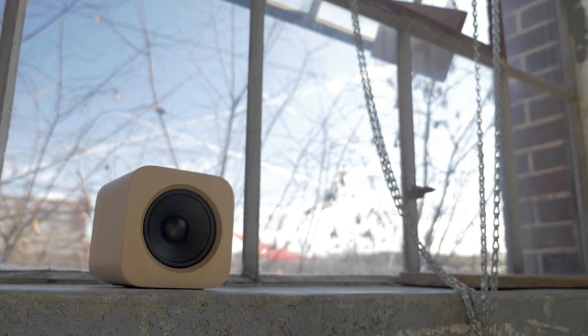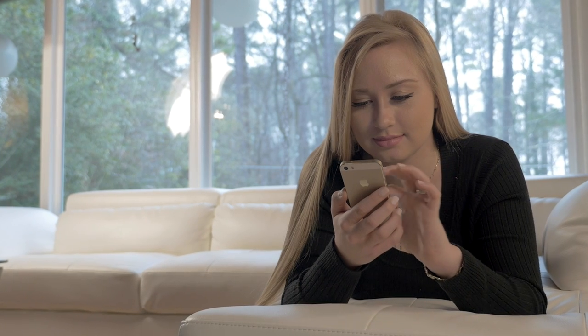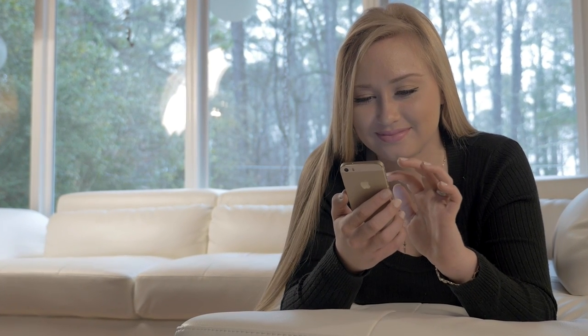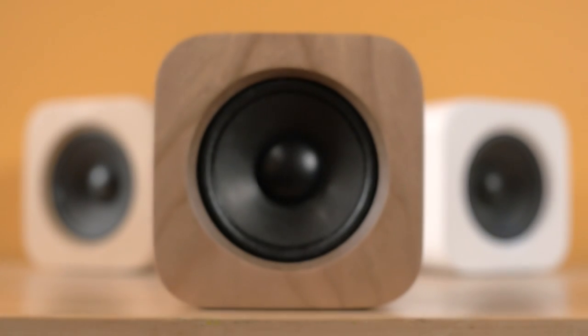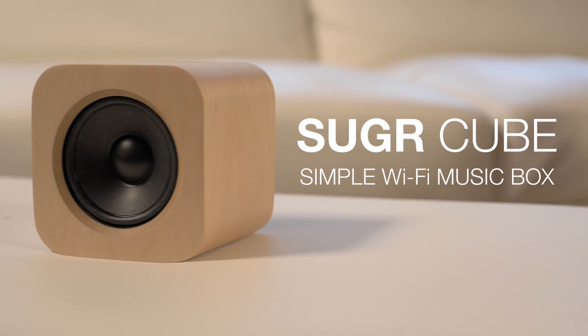The power of music touches all of us. On our smartphones, touch and motion controls have made buttons obsolete for years. At Sugar, we believe it's time our portable speakers caught up. That's why we've created the Sugar Cube.